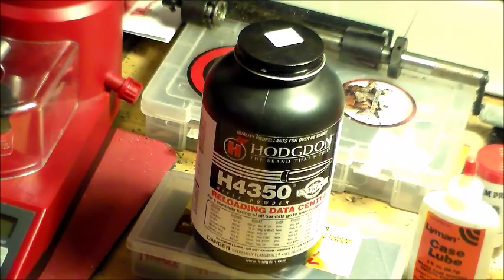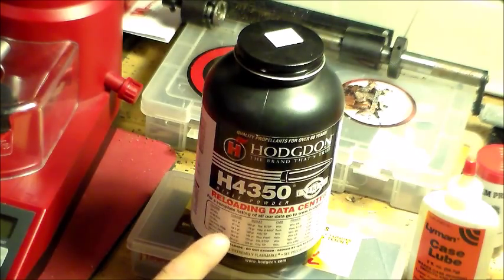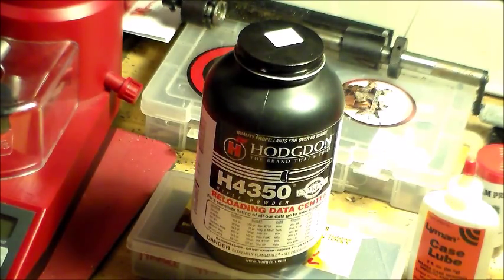This powder can also be used in .308 as well, .243, .25-06, .270, 7mm Rem Mag, .300 Win Mag, .338 Win Mag, and I'm sure there's a bunch of other cartridges. This powder is more for the heavier, bigger rifle bullets, not the lighter ones.